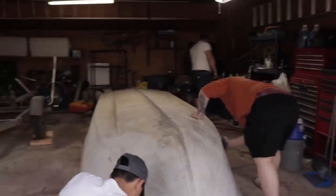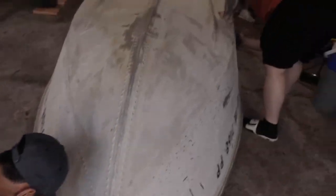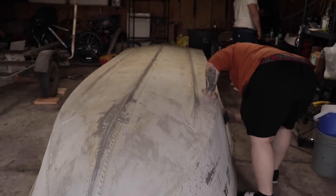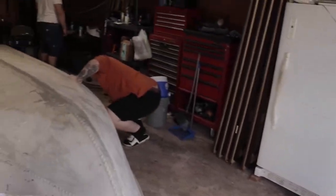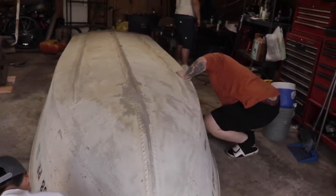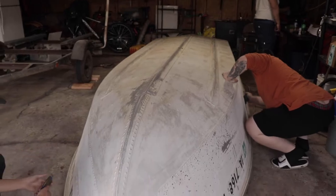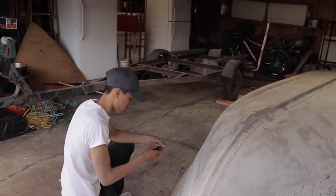Alright y'all, we got the boat flipped over as y'all can see, and we got everyone working real hard — sanding it down, taking stickers off. We're trying to get this done fast. We're gonna do a time-lapse on the GoPro, but if you guys want to see new updates, follow us on Instagram — it'll be down in the description below. Stay tuned.